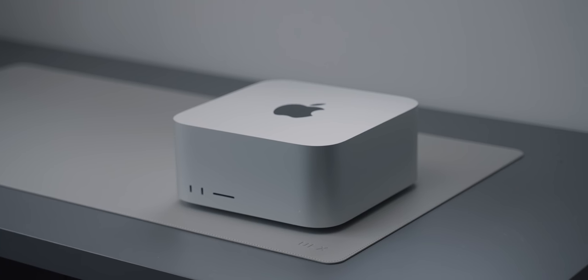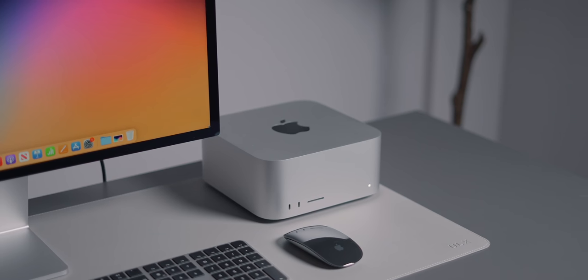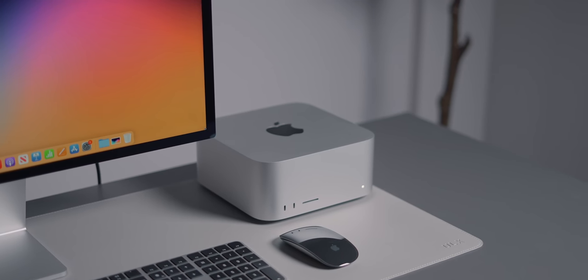It's pretty incredible that they were able to fit everything, including the power supply, inside it. There is no external power brick — they stuffed a 370-watt power supply inside the Mac Studio, and that's the same regardless of whether you choose the M1 Max or M1 Ultra version. Knowing that it's probably using 370 watts or less at max, that's pretty impressive for a chip this powerful. That also means a lot less heat and a lot less noise.